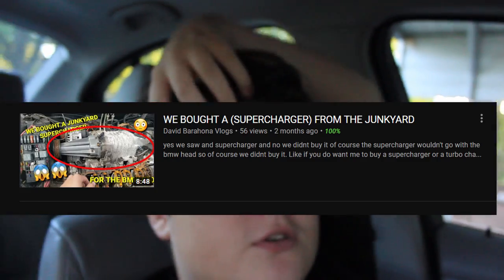What's up guys, it's David. I know I haven't posted in like a month or two since my last video. Some of y'all might have already seen it, but I'm gonna show a little glimpse of what it was.